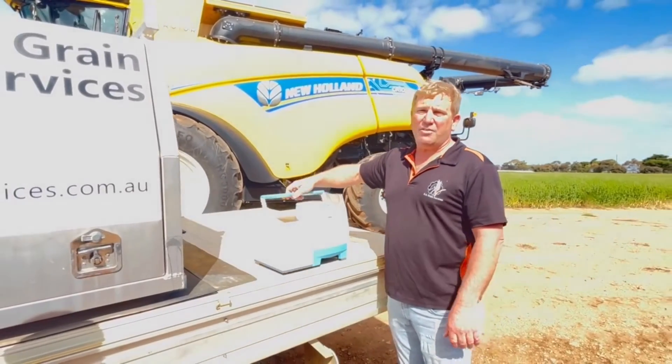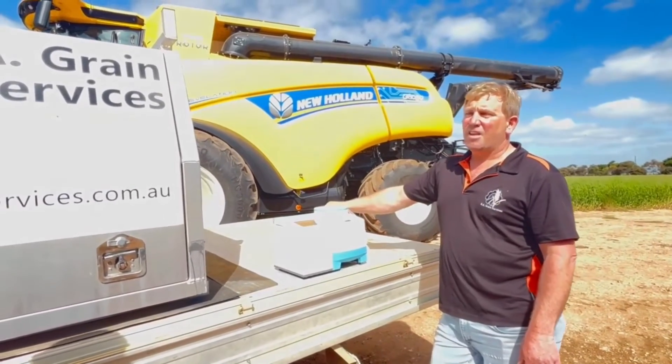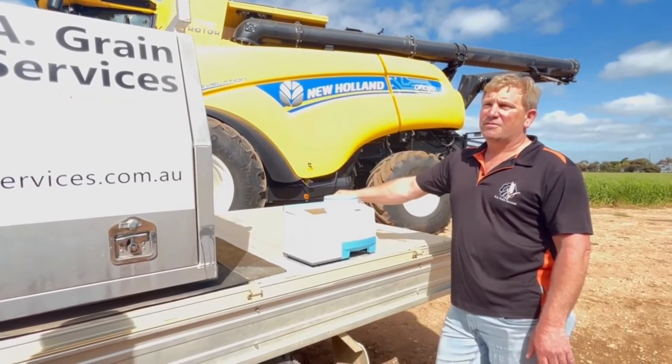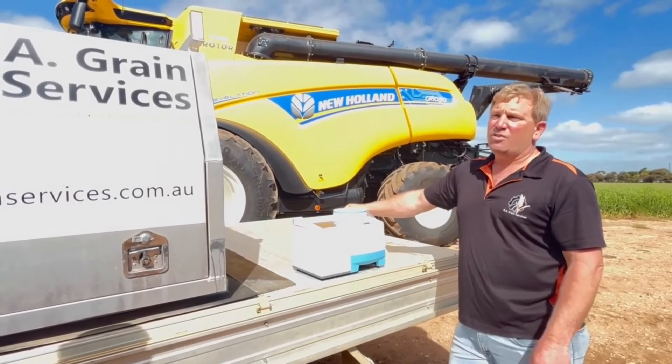It comes with a bag as well if you need it. The battery lasts approximately two hours depending on how often you use it. You might only need to charge it every week or two.